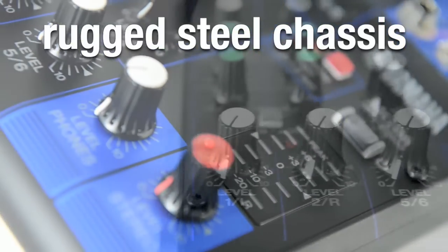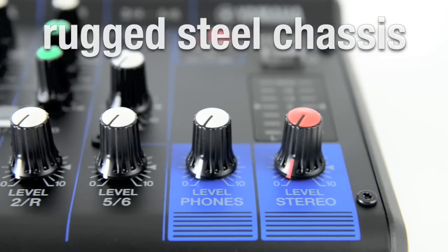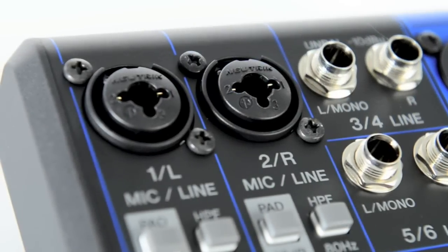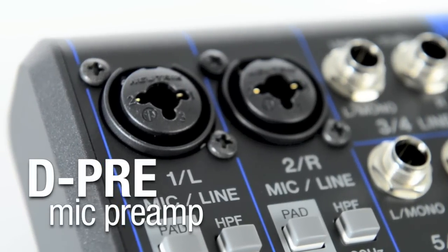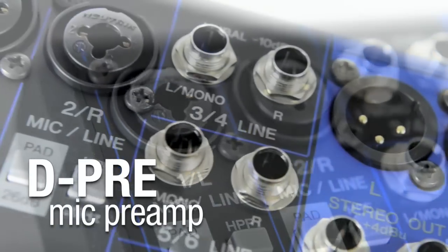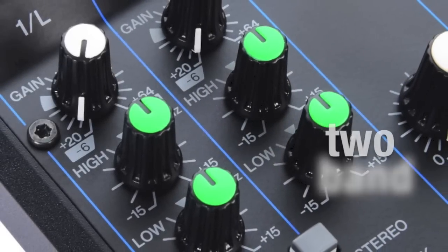With a sleek design, the MG06 features a rugged steel chassis built to withstand the wear and tear of the active musician, whether used in a home studio or taken on the road. Ensuring a great sound from the start, the two microphone inputs feature the acclaimed Yamaha D-PRE mic preamp to deliver exceptional audio quality on both vocals and instruments.